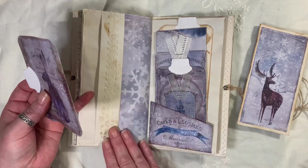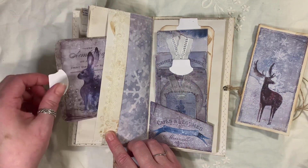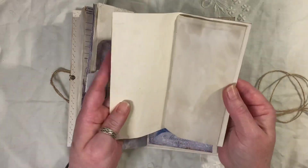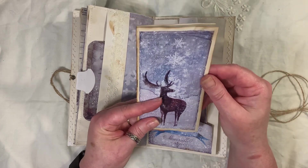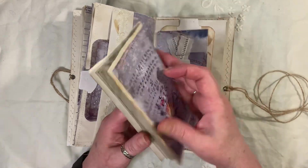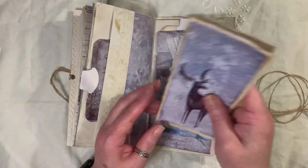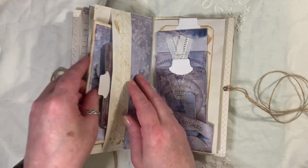So that's the other side of the pocket — got some lace trim on there, another tag with the tab on there. This is the other little book that I made. The images have been printed out and then I've popped them onto some coffee-dyed cardstock. That's the back of that one — and then obviously just pop the papers in there. And that goes in there.